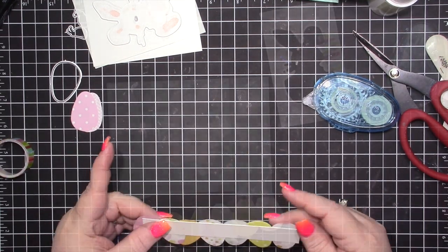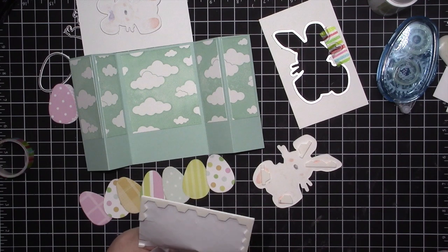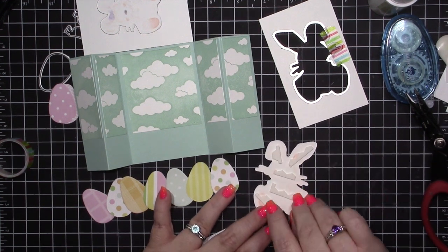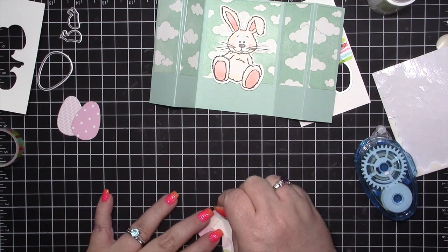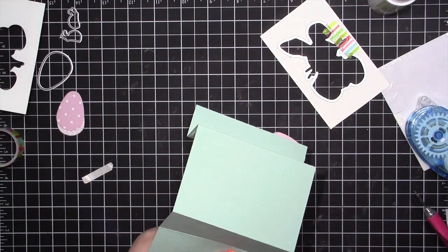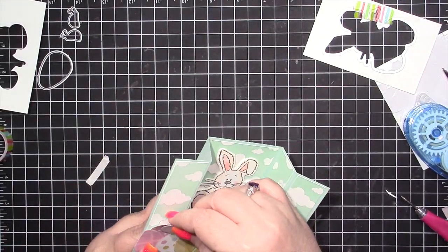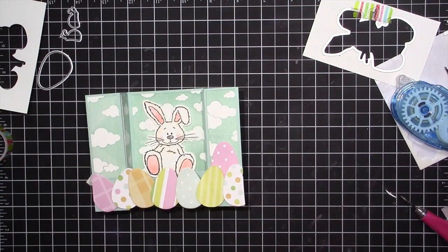I'm adhering the bunny using dimensional adhesives from Stampin' Up. You can see I'm using the side pieces — I always say use every single bit you've paid for! I really like how this card turned out. I love bridge cards, they're so much fun. The next card I make may be a shadow box, a pop-up, or a shaker card — let me know in the comments which you'd rather see. I had two leftover eggs and placed them where the sky and the cardstock meet.